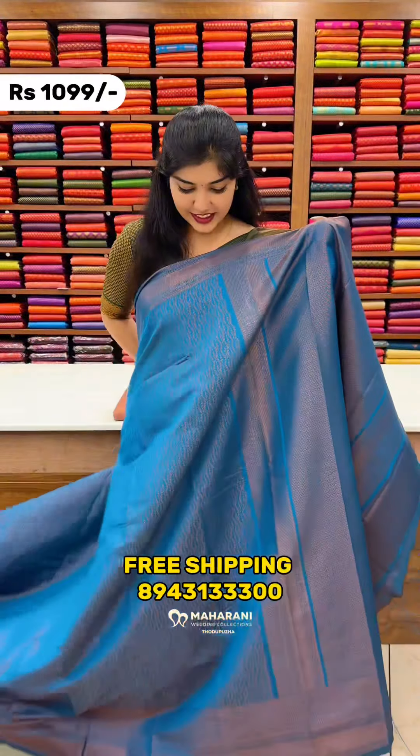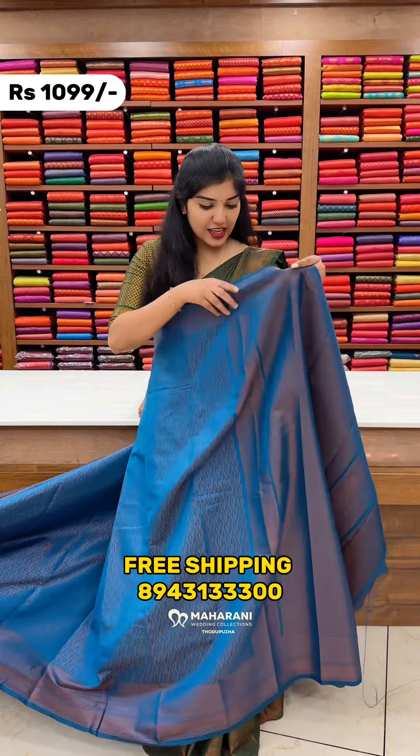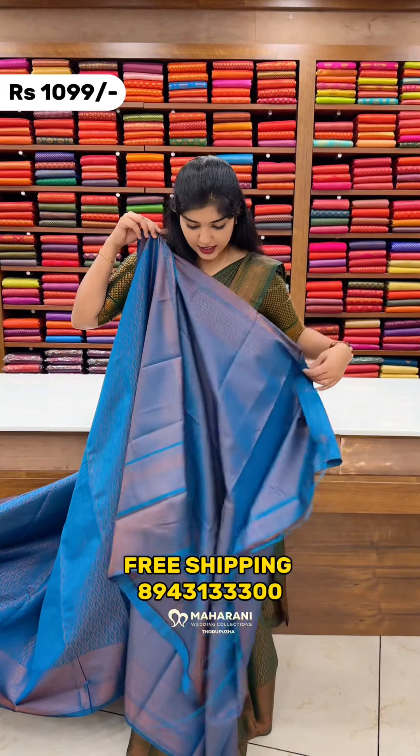The second shade is peacock blue, and it has a beautiful weaving. This is a clothing line and it is attached to the side. This is a blouse piece — a tissue blouse.